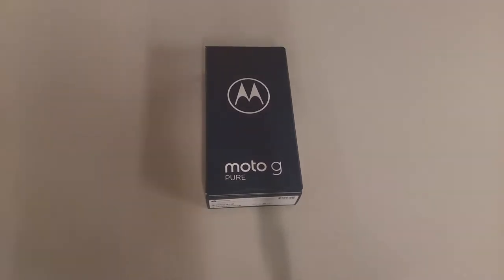Welcome back to the channel. This is the EOS Network, and for those that don't know what this is, we do phone reviews or just tech in general. Today we're going to review the Moto G Pure, a phone that was recently released under Metro by T-Mobile. This is the variant we're reviewing today. For those that aren't familiar with this channel, like and subscribe, follow it, and let's talk some tech.